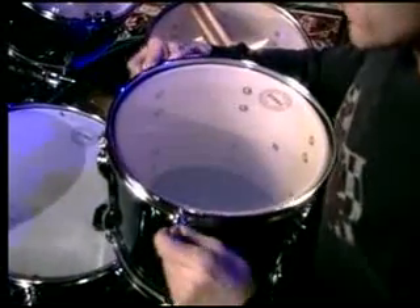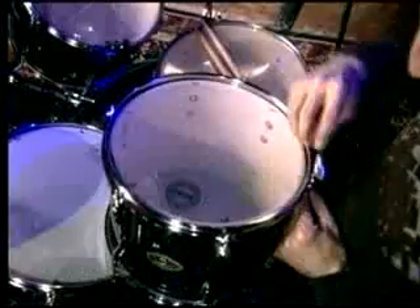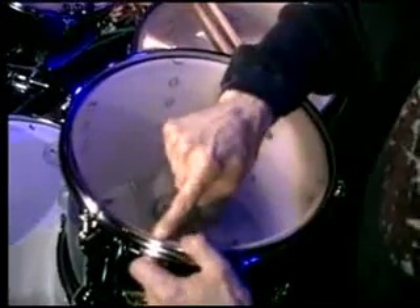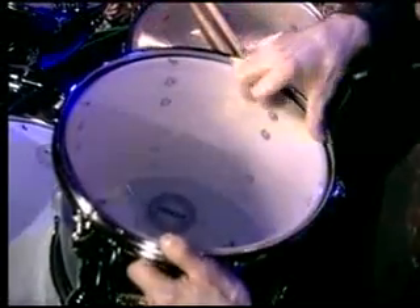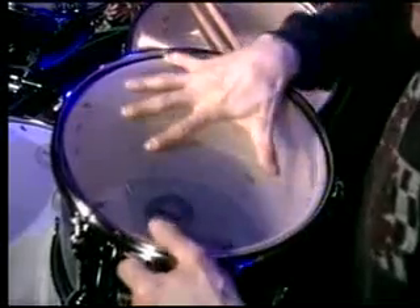I'm going to finger-tight all six lugs here. I'm going to go half turn — one, two. That feels like it's already on. I'm just trying to get the bottom head to touch the bearing edge firmly, and it definitely is doing that. If the head is not touching the bearing edge, which is the edge of the drum, you'll get a kind of a flapping sound. So this is definitely touching.